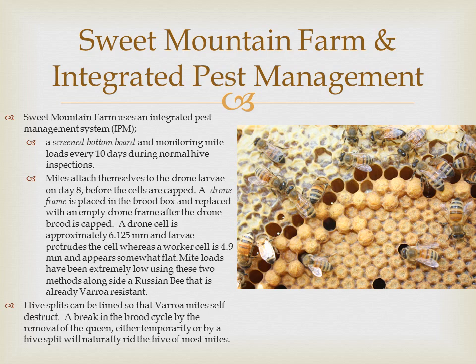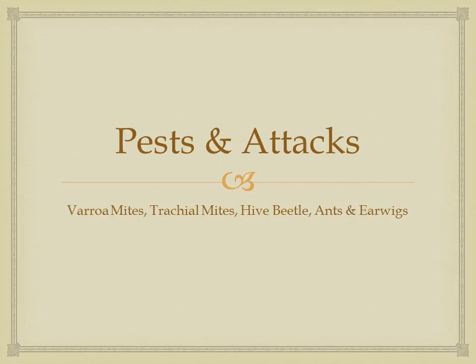Hive splits can be timed so that varroa might self-destruct. A break in the brood cycle by the removal of the queen, either temporarily or by a hive split, will naturally rid the hive of most mites.